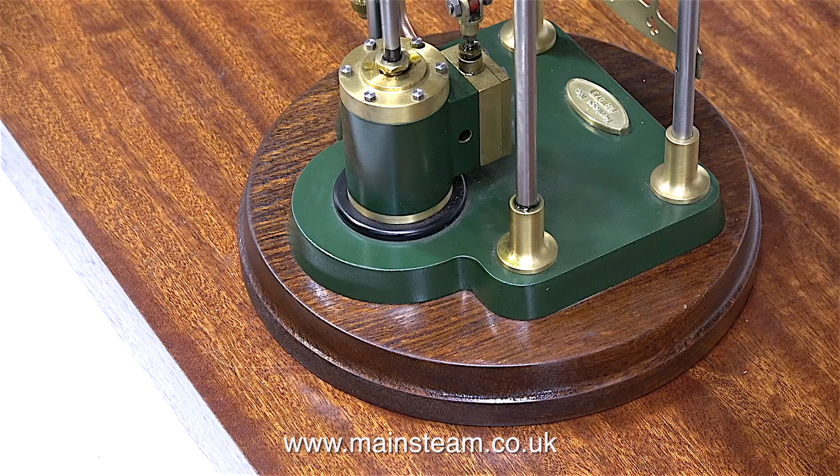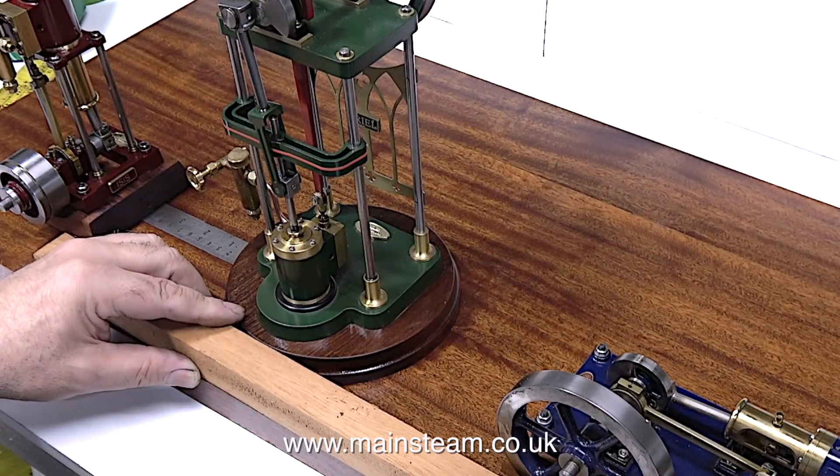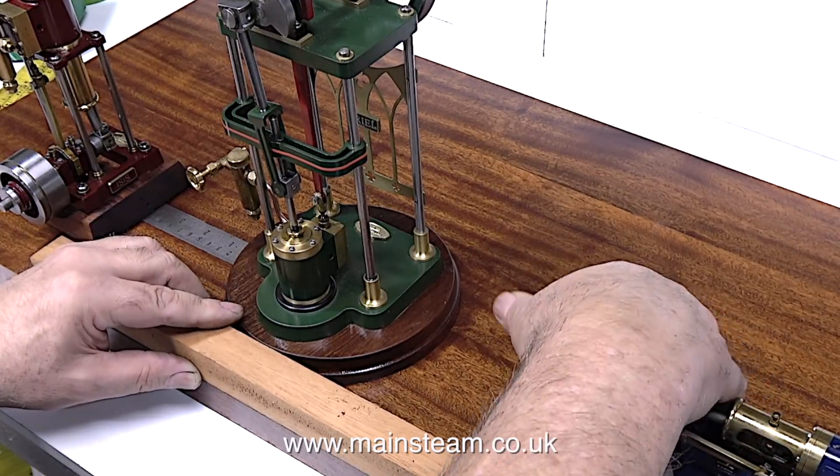So there you have it — the aerial engine is now mounted to the baseboard. One down, two to go. And that's it for this episode; thanks for watching and I hope you found it useful.